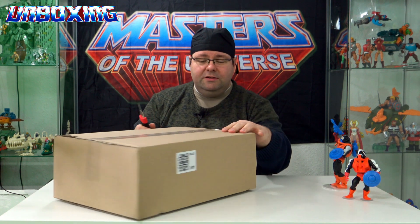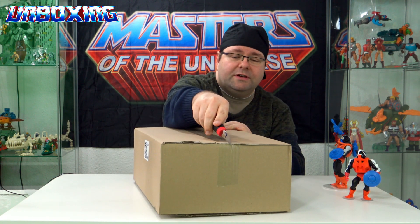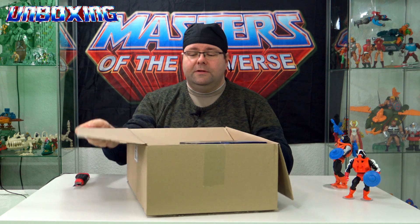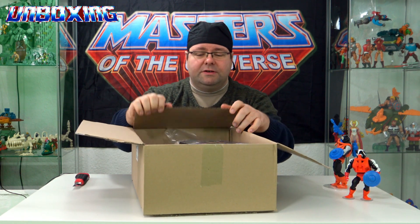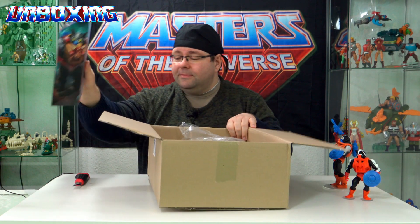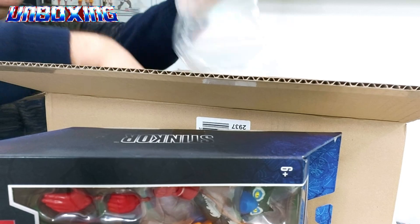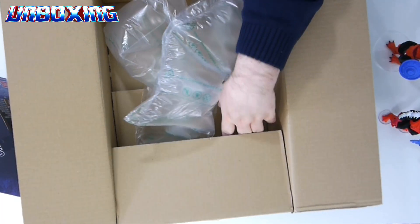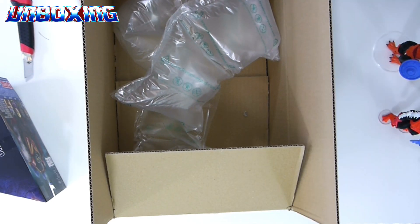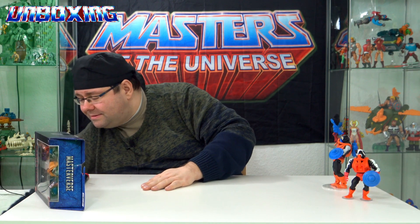Zurzeit kann man ihn vorbestellen bei Smith Toys, da habe ich ihn auch her. Und ihr seht, die verpacken das auch richtig super. Hier ist er, mit Luftpolsterfolie. Also kann man definitiv nicht meckern. Die Sachen tun wir mal beiseite.